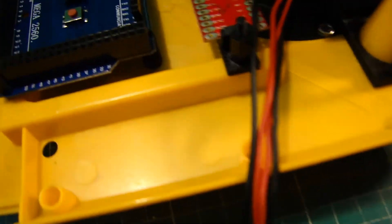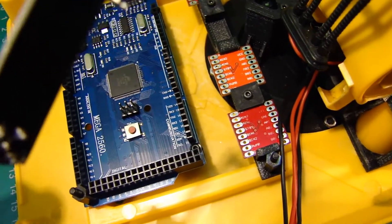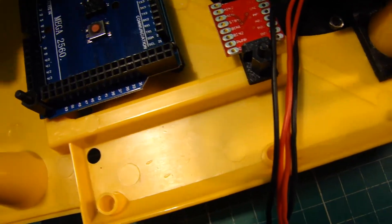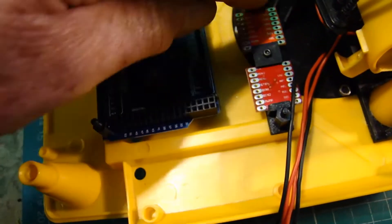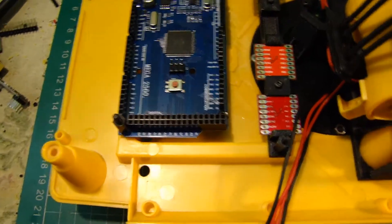There are two voltage regulators: one for the receiver, which works off 3.3 volts, so I've got to get a 5-volt rail out, and a battery rail voltage to feed these. The battery voltage will determine what voltage the motors run at. So yeah, that's as far as it's got so far.